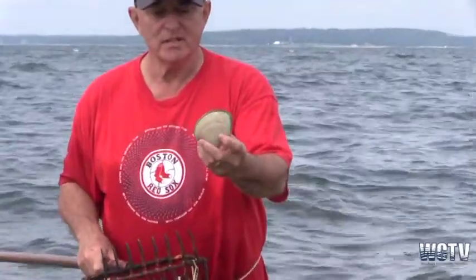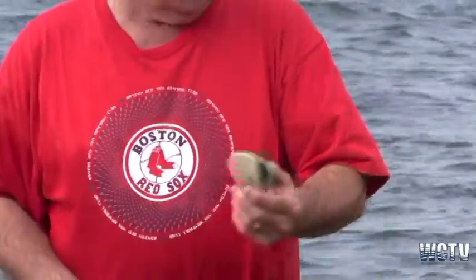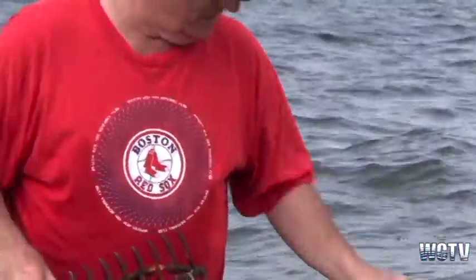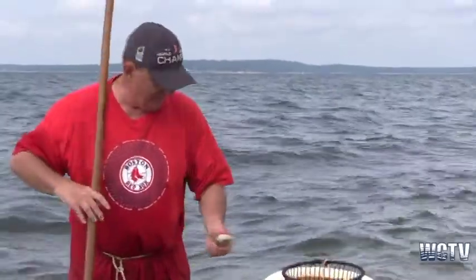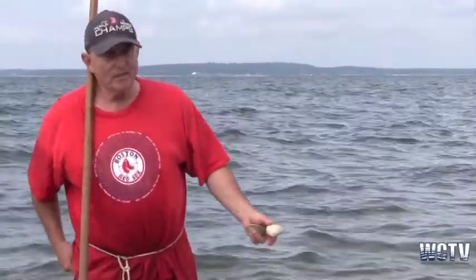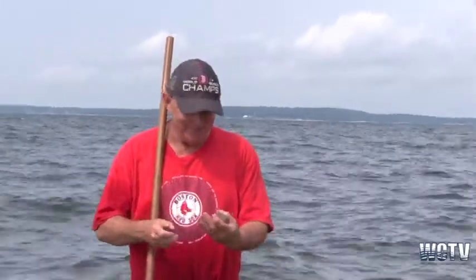This is a bull — probably half a pound of meat in there. Another bull. There's nothing fresher than this. Look at these — these are two kind of big cherry stones. I always carry my shucking knife in my pocket, because I'm an old shucker and I've been shucking for years.